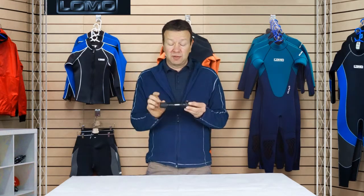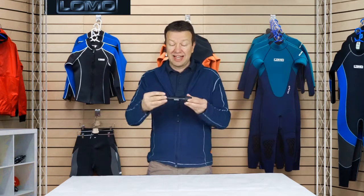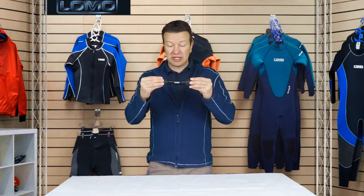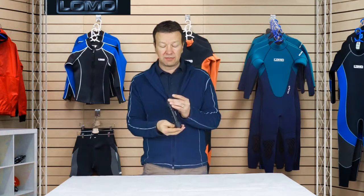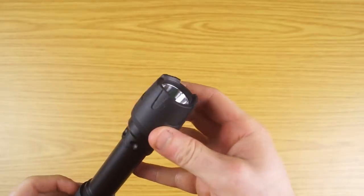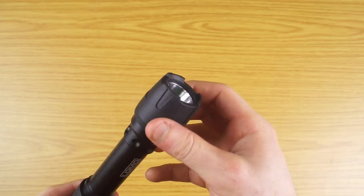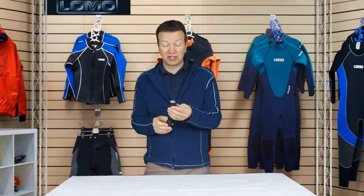The body of the torch is made from aluminium, so that's a solid metal piece, and then we've got rubber end caps on each end, making it quite solid. If you drop it, the rubber deadens the fall, making it quite robust and resilient. At the front, the rubber extends beyond the lens to give it a little bit of extra protection.